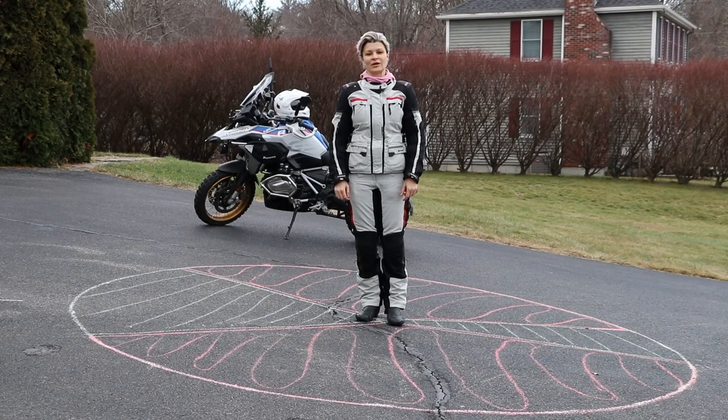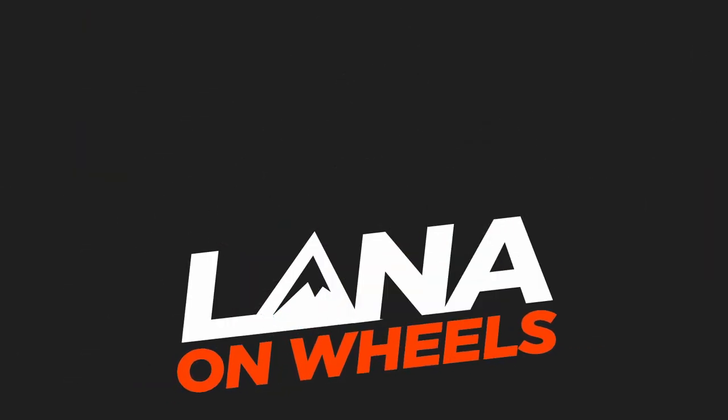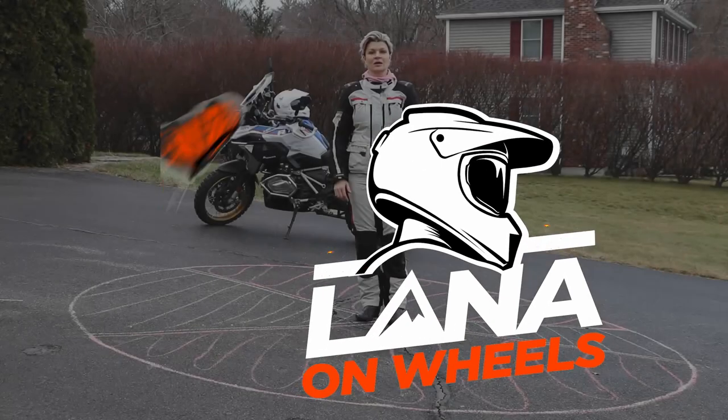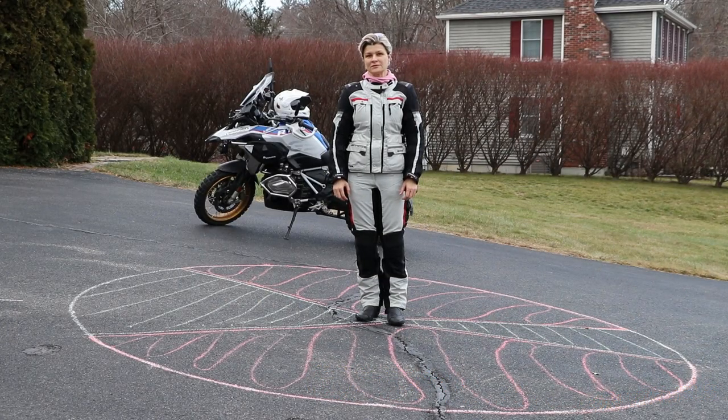Hi guys, welcome back. Today we'll talk about parking on an incline. I will show you how to position your bike safely so there is no risk of tip over, and I will give you a visual that will guide you for the rest of your riding years. We know that parking on a flat surface is really trivial.